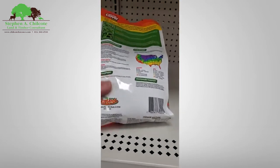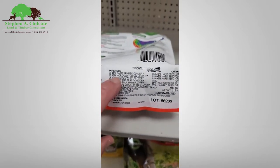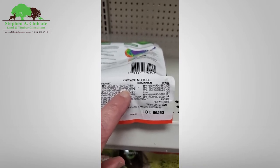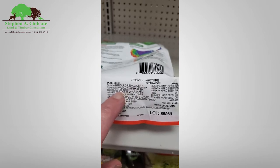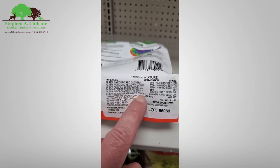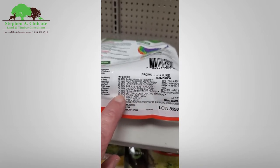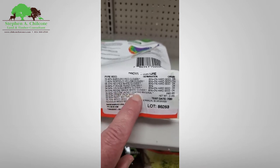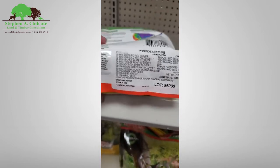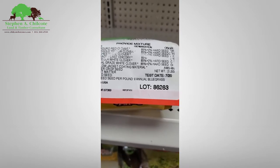Let's look at the label: red clover, yellow clover — that's like a yellow blossom sweet clover which should be a really cheap seed — white clover, chicory, another white clover. So there's three or four white clovers in here. And then there's 35% yellow jacket coating material. Plus there are noxious weeds — some bluegrass in there. That's not good.